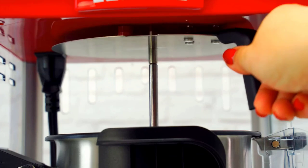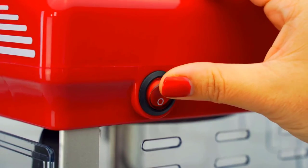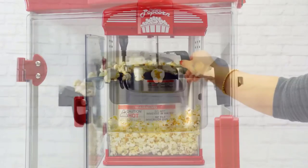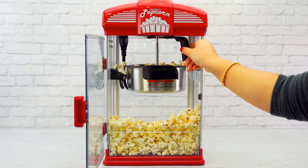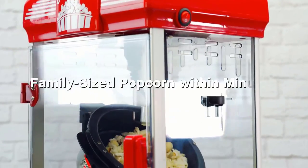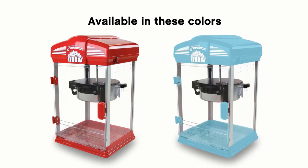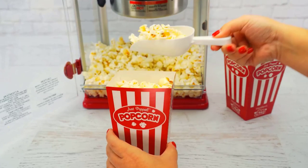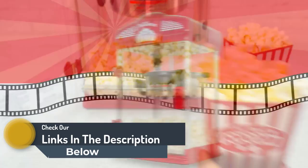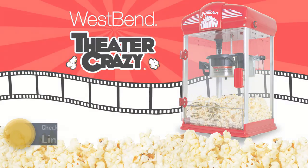Although the West Bend Hot Oil Theater Style is easy to operate, you will need to supervise the popping process because if you don't turn it off in time, you can easily burn your snack. This model also requires more time for initial setup, especially compared to models ready to go right out of the box. Due to its larger size and substantial batches, it takes more time and effort to clean than smaller models. Flaws aside, we still think the theater style is an excellent choice for anybody looking for a full-sized popcorn popper.